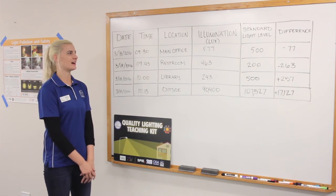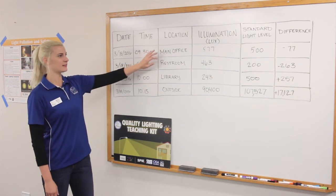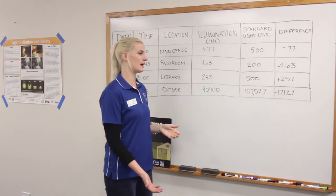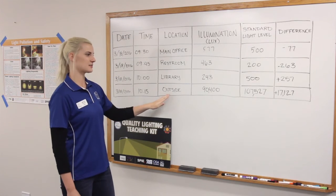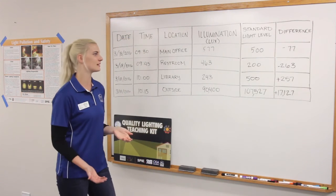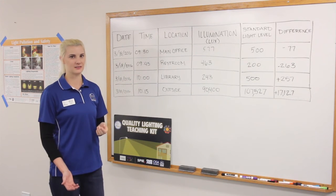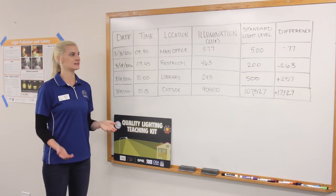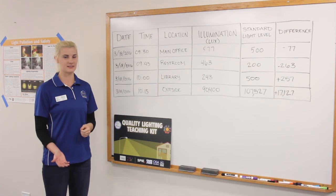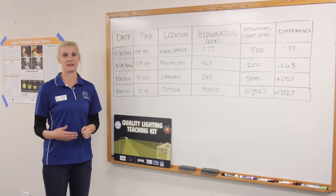What we found in our results was that two of our locations were pretty spot on. The main office was off by 77, which isn't too bad, and the outside was pretty spot on — it really depends on the time of day you take the measurements. The restroom and library were a little off from the standard lighting levels, which is a good discussion point — ask students whether they could work in less light or if they need more.